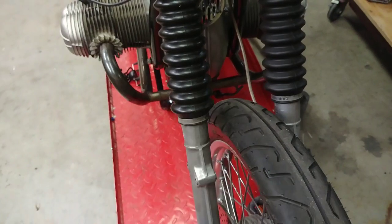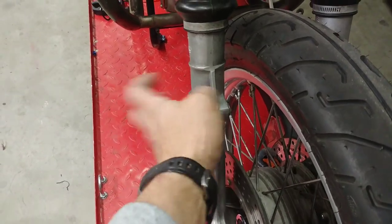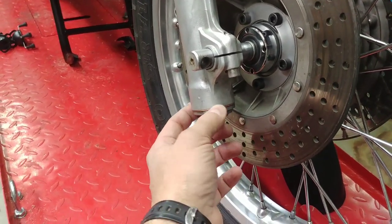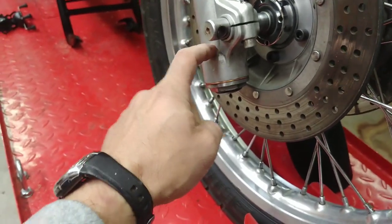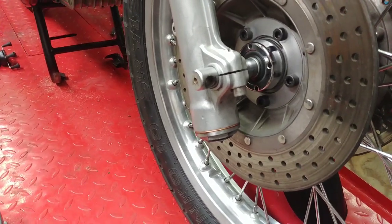The internals in my fork are brand new. I have a new fork seal for the replacement fork slider. Once it's all done, I also have new seal rings and the internal crush washer that goes where the damper rod connects to the bottom.